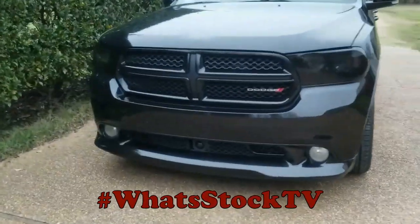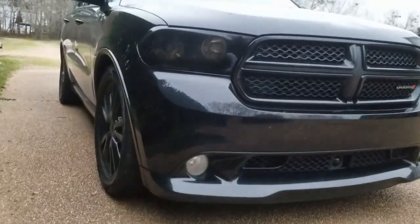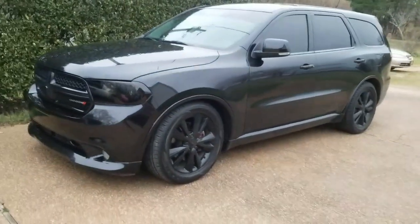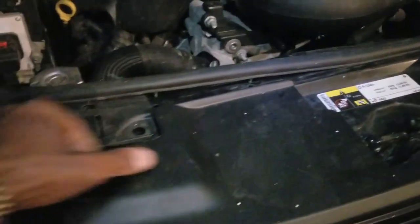Here we go, about to start up another one. Durango coming in for some color shift halos in the headlights and in the fog lights. Let's get to it. We're making progress — the bumper has to come off before you can get the grill off on this thing, which is bolted down on both sides. These new cars really just don't make it easy for you, but it is what it is.